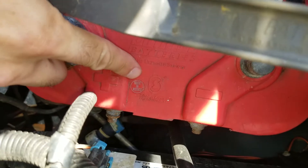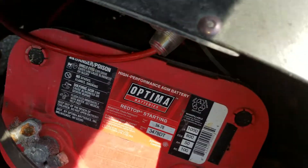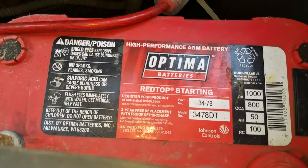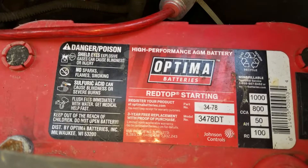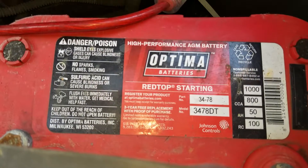I don't like that it says 'Made in Mexico' right there, but hey, what can you do — ultimately most of our auto parts are going to be made in Mexico. If I flip it over, because of the way it's mounted in the vehicle, you can see that it has 800 cold cranking amps and 1,000 cranking amps.